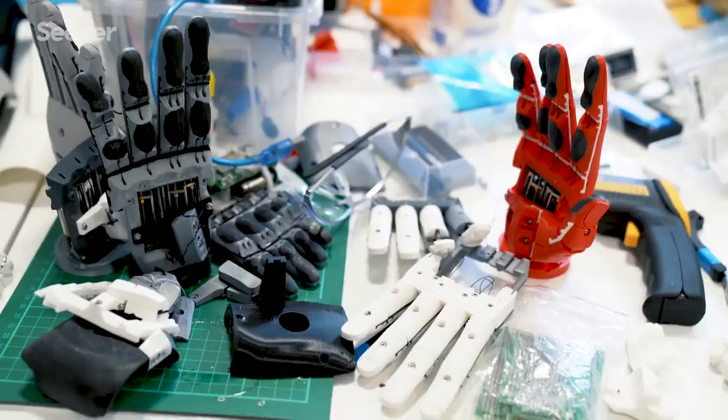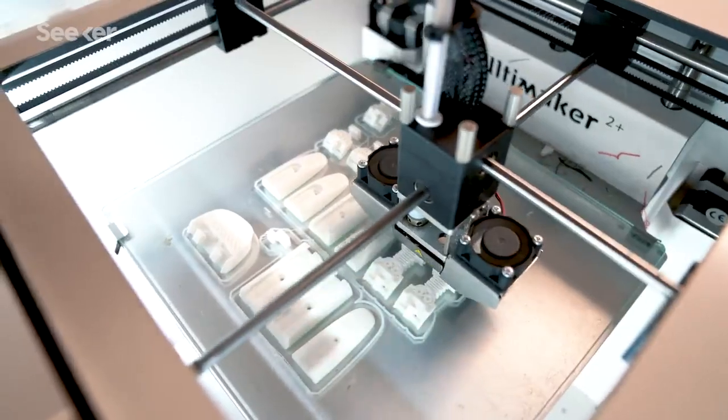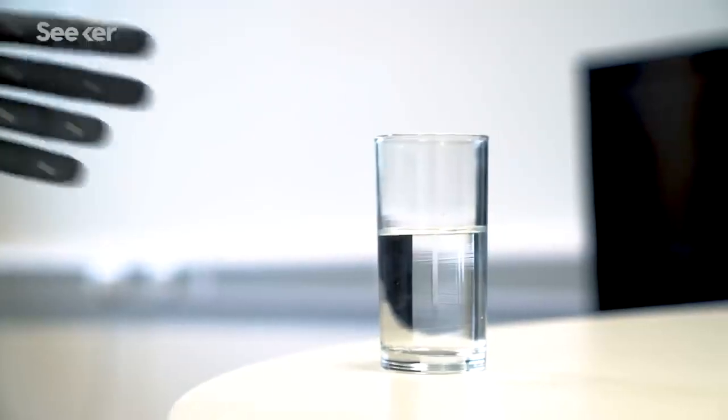The Hero Arm is our first bionic product. It's the first medically certified 3D printed bionic hand, and it's also the most affordable bionic hand available.